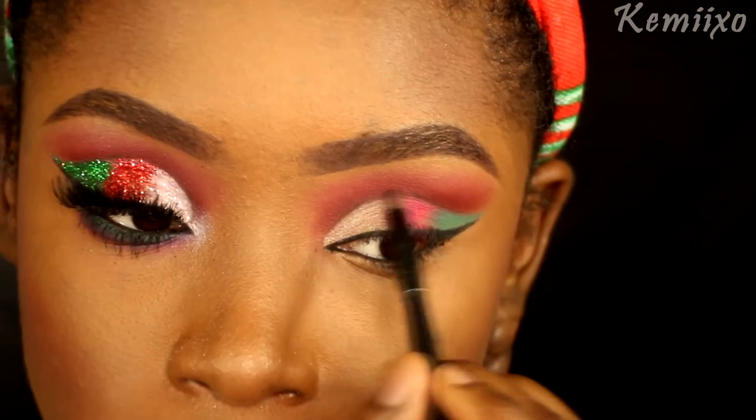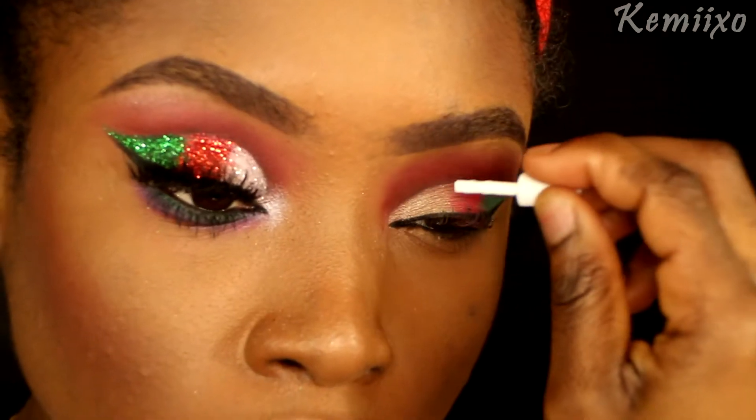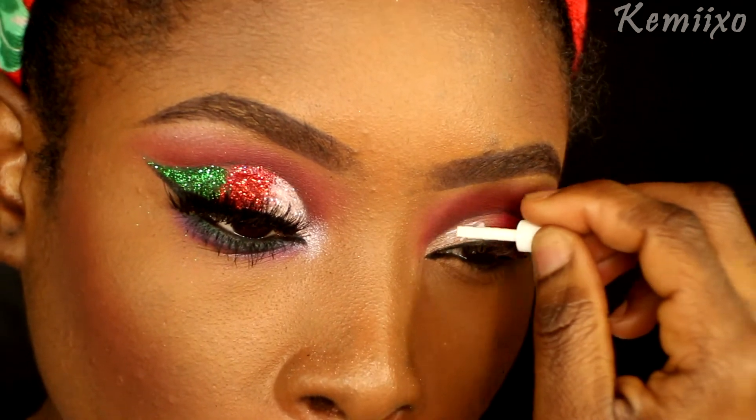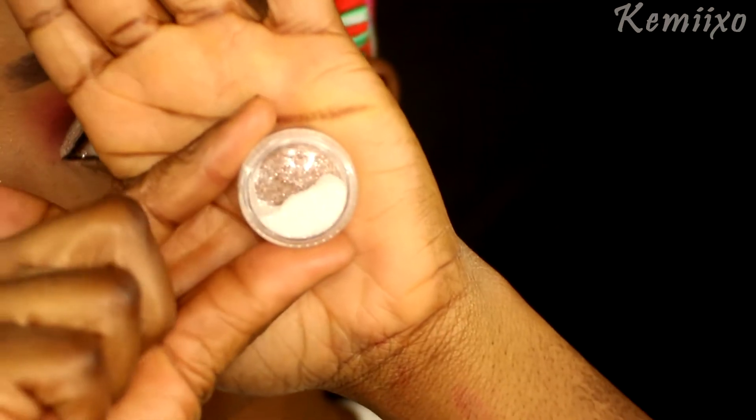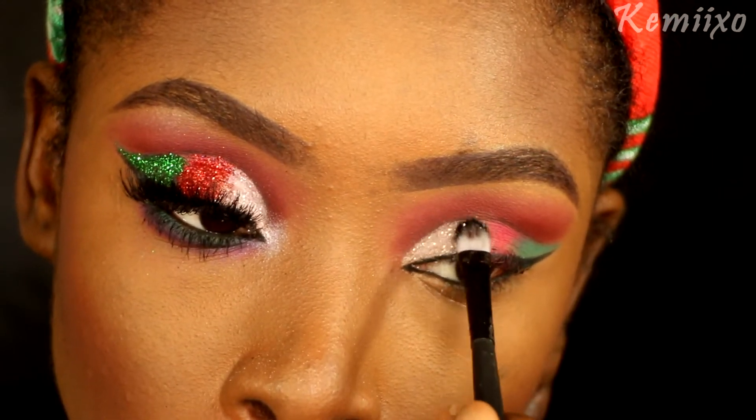Then onto my eyes I'm going to put eyelash glue onto the eyeshadow areas and apply glitter — I'll apply white glitter and red glitter.